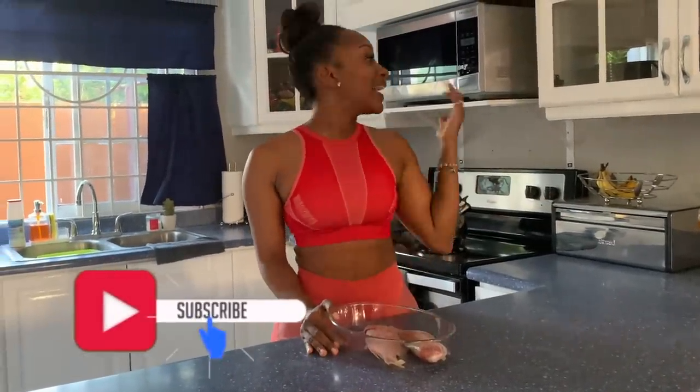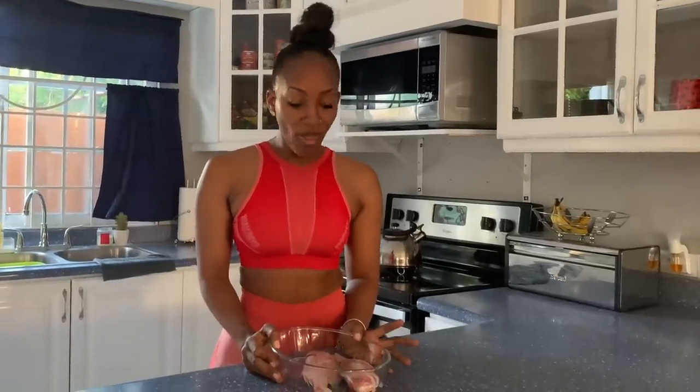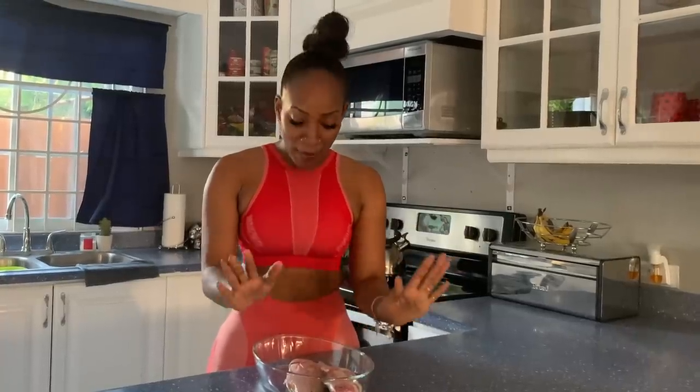Hi guys, welcome back to another video. We're back in my kitchen again, but this time we're going to be making Jamaican steamed fish. Follow me on our socials at Tananya and follow my business page at Shop Necessities. I never cooked fish before — my mother used to cook everything for me, and then when I lived with my man, the man cooked everything for me. So now I'm going to try this thing for my own.